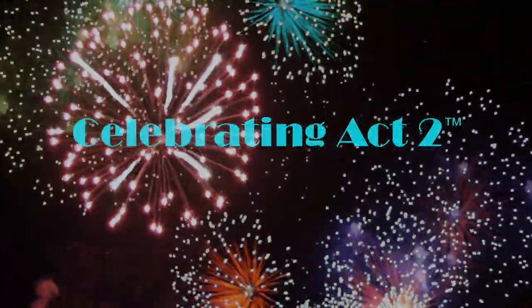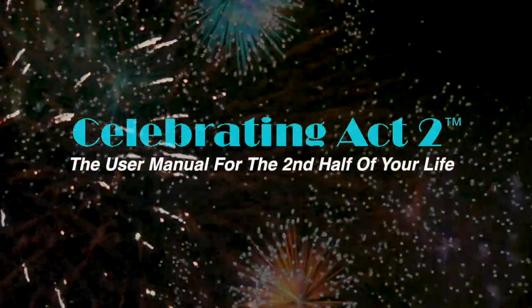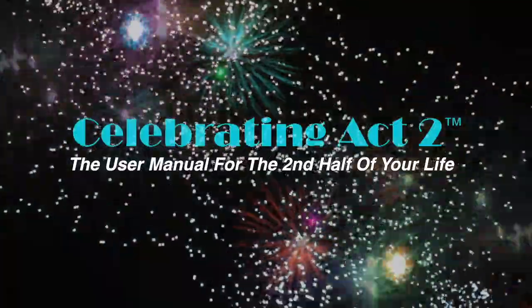Welcome to Celebrating Act 2 — the user manual for the second half of your life. I'm Donna Lynn from Vigor and Trim, a membership site for people that are 50 years and older, just like you and me.